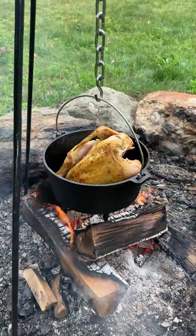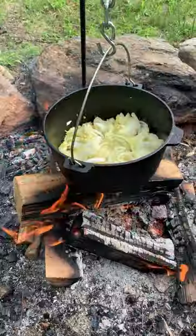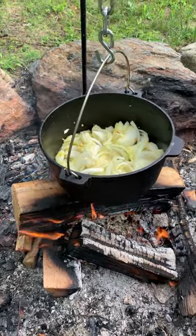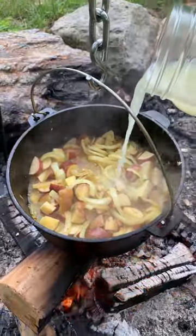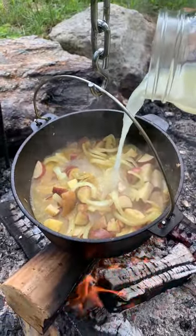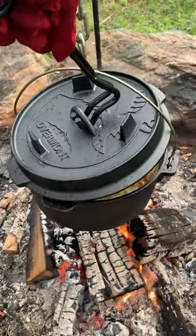Once it browns on all sides, I'm going to throw some onions, potatoes, and chicken stock in there. Gallaudet and soy sauce on it.